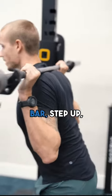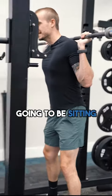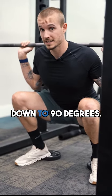All you're going to do is stand under the bar, step up, and walk back. When you're going down, you're going to be sitting your butt down and going backwards. Squat all the way down to 90 degrees.